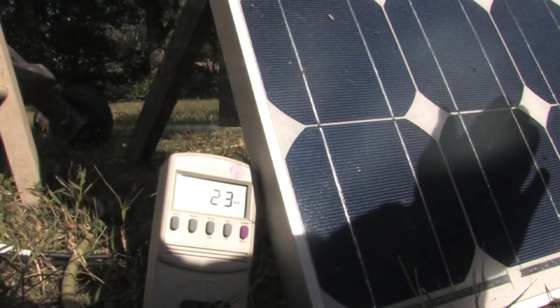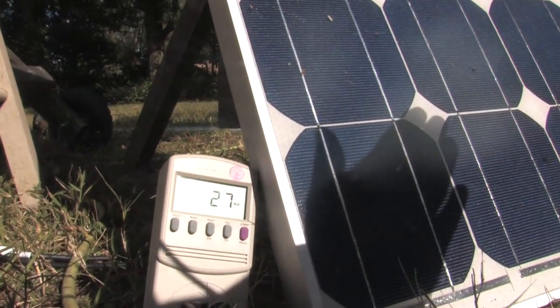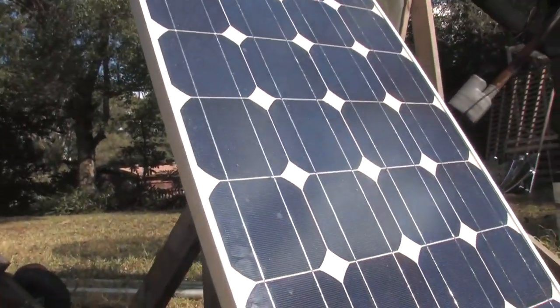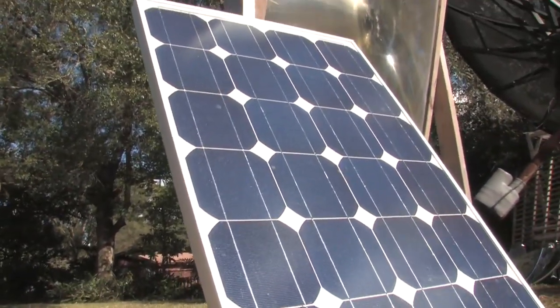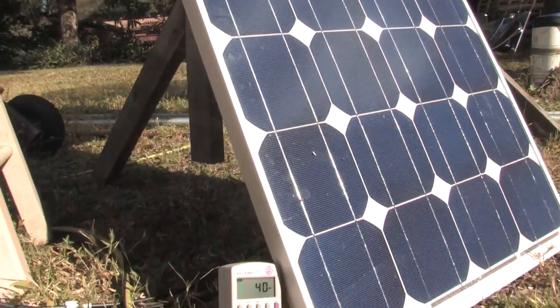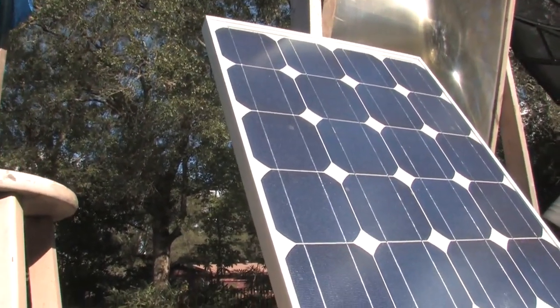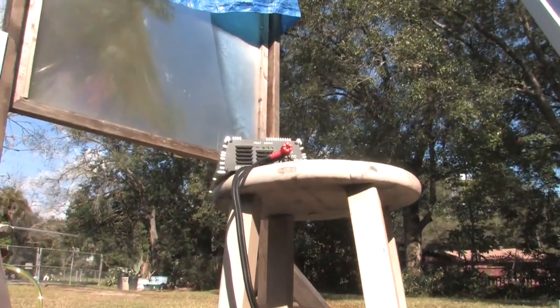Covering a single cell really wrecks the voltage that these panels output — that's one important thing to keep in mind. If you have this cell configuration, you don't want any trees in front of them. You want them completely wide open, and you want to keep them clean — keep leaves off of them.